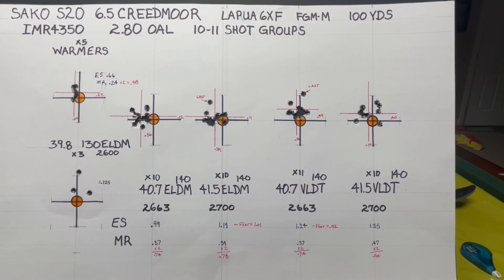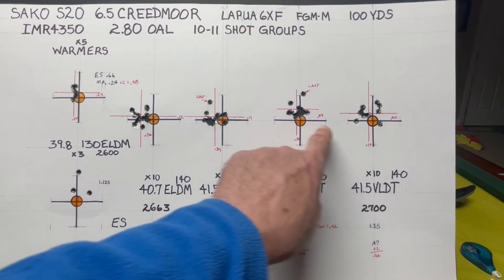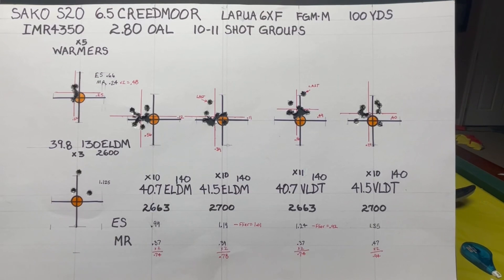Those are my results from the range today. I hope you find this interesting and will give the Hornady 4DOF app a try — there's a link in the description on how to use it. You can download it from your app store by searching Hornady 4DOF. There's a one-time fee of $5, but you get a tremendous amount of data from it. Please like and share, and don't forget to subscribe.